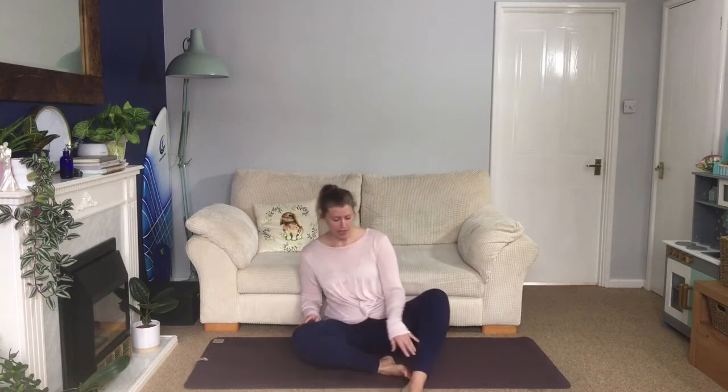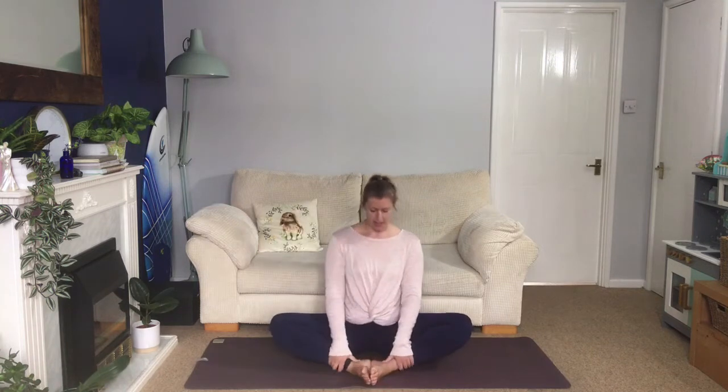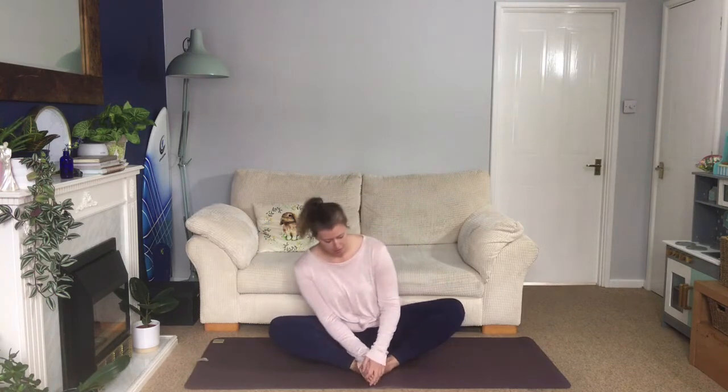We're going to start off in bound angle pose, soles of the feet together, knees coming out wide. Have a little shuffle from side to side, get yourself comfortable. Maybe test moving your feet a little closer, maybe they need to be further away, or maybe you need something supporting your legs if you're feeling a bit tight and this one isn't very comfortable for you. So adjust yourself.